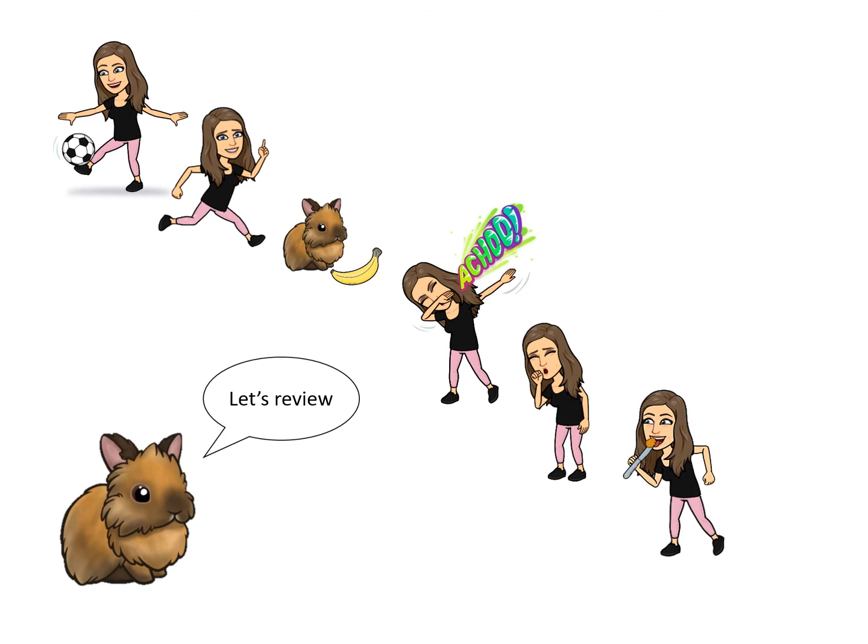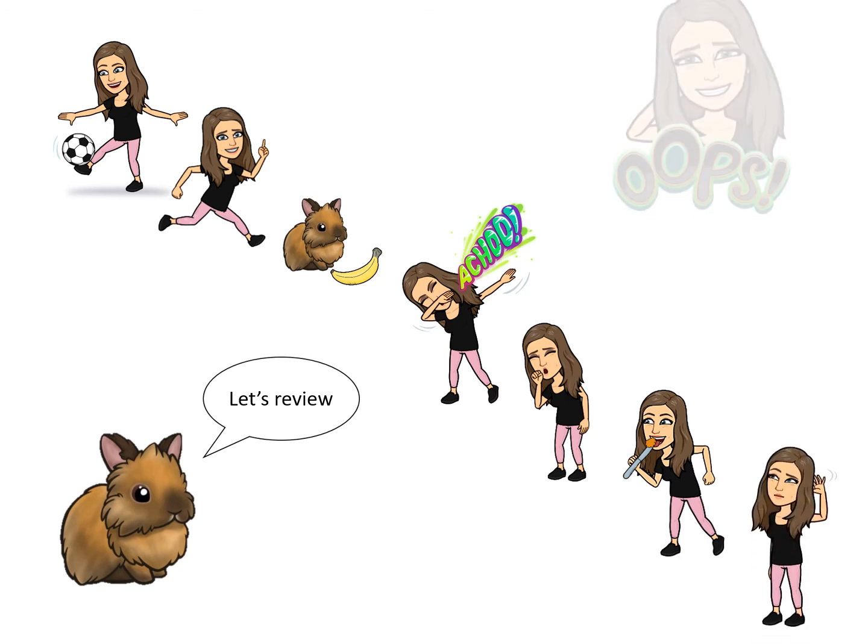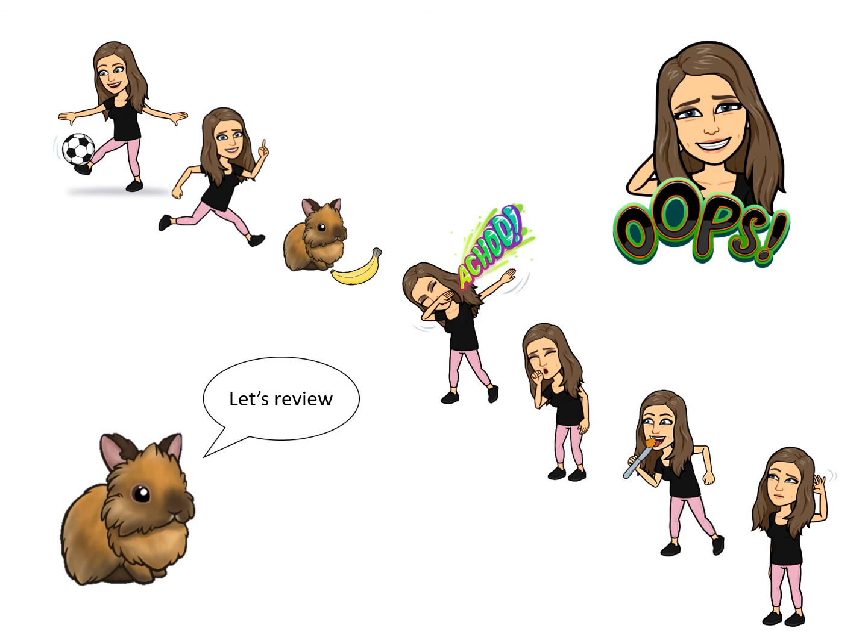I sneezed and coughed over the food. I should have also washed my hands after doing this. Then I licked the knife. Not only is this unsafe, I can spread germs this way. I also touched my hair — another way I can spread germs. Oops, looks like I need to work on a few things. Thanks for letting me know Julius.